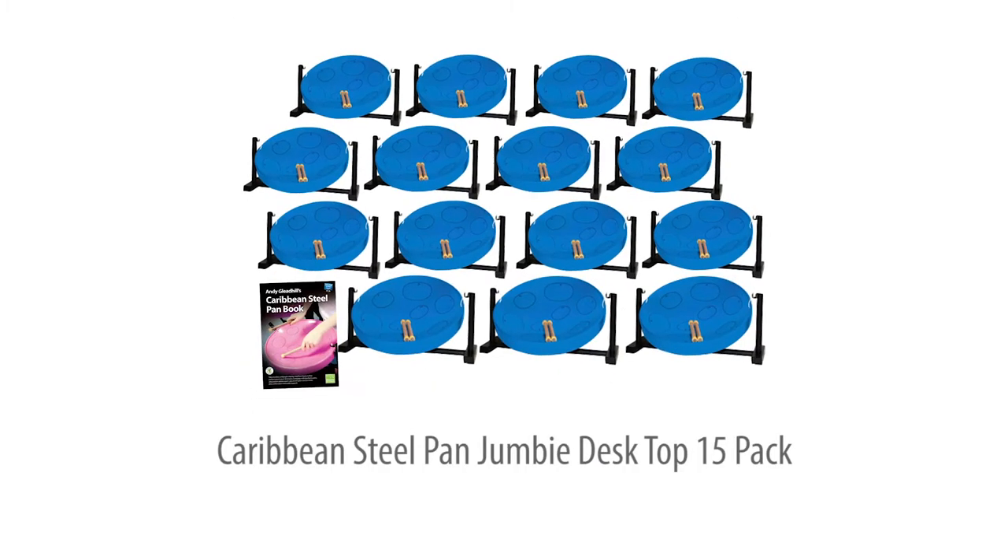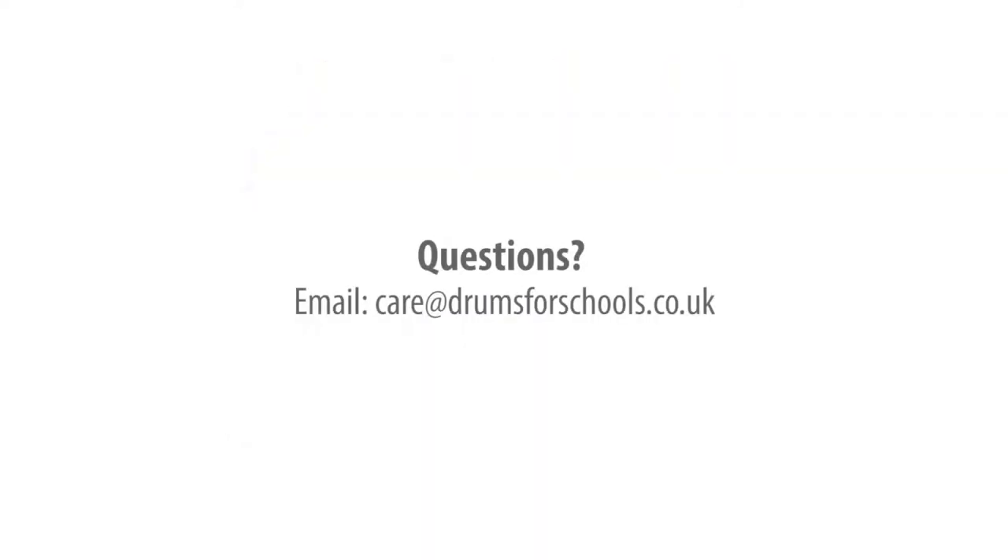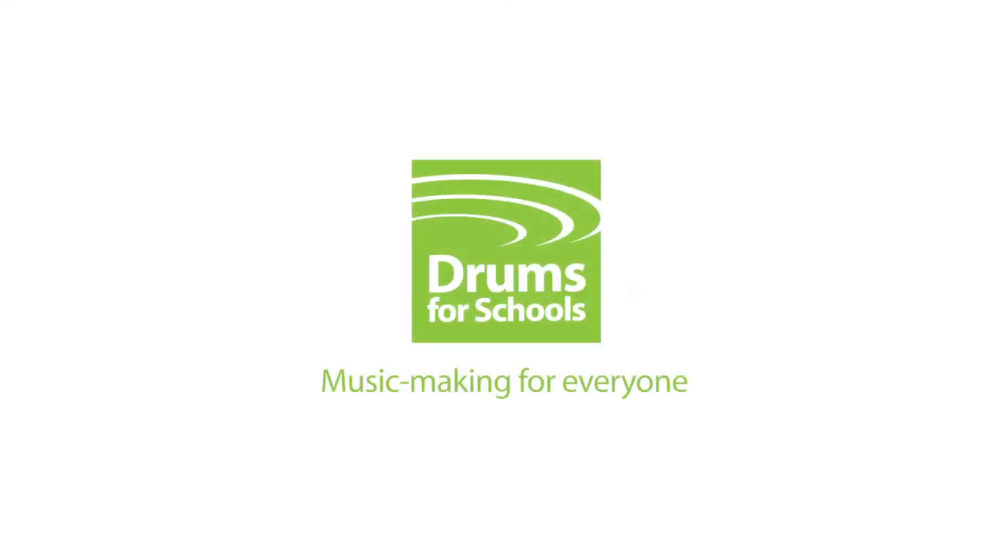The Jumbie desktop 15-pack — the best value way to set up whole class steel pan teaching. Full teaching support is included, enabling class teachers as well as music specialists to lead their group to performance level in just a term of lessons.